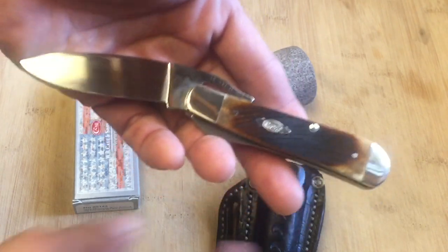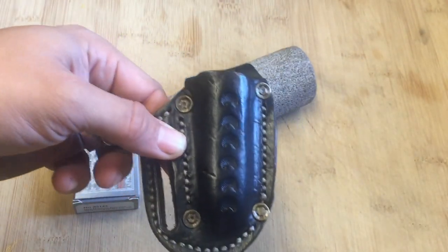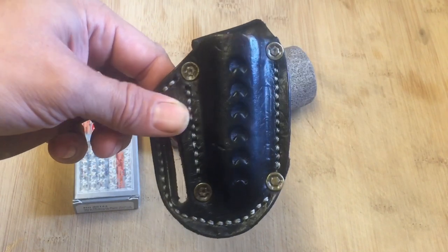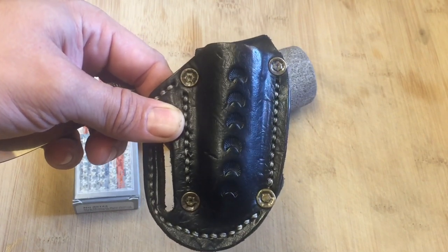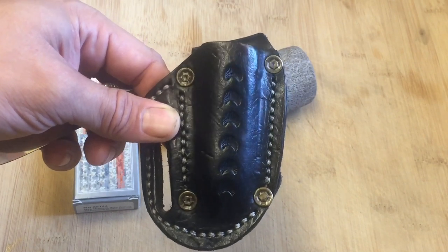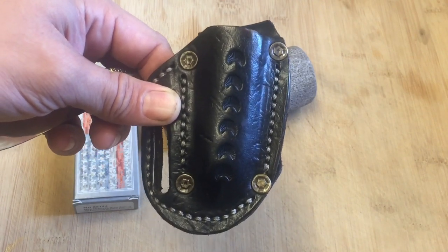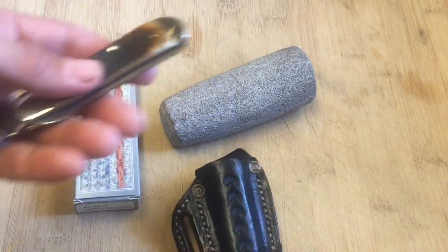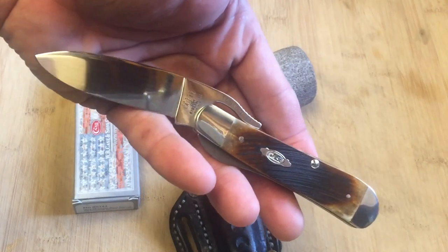And then I have this sheath that I bought at a flea market in San Antonio — the farmer's market, I believe, that they have in San Antonio. A friend of mine, Ben, has a stand there and he makes these sheaths. I have a different video on that where I provided some of Ben's information, and he made this beautiful sheath. I always thought this sheath would go perfectly with a knife like this, a Rust Lock, and it does in my opinion.